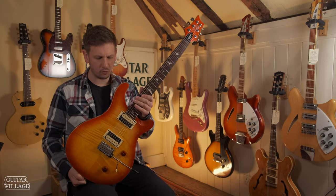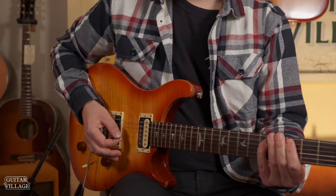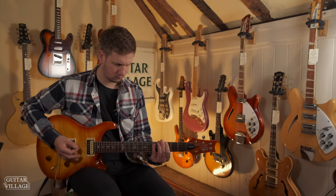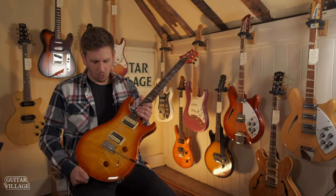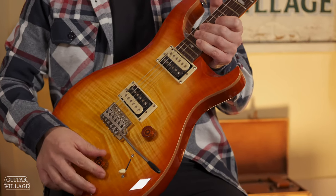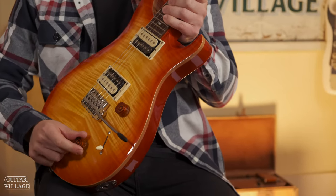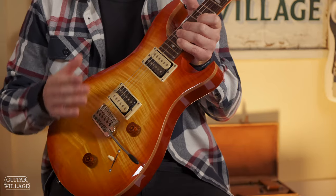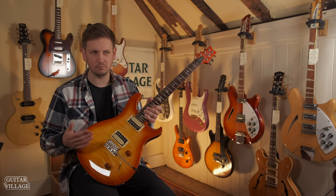It's PRS, so the build quality is going to be really high and very consistent — you could almost pick one up out of the box and know it's going to play great. What's cool with the switching on this is the tone control lifts up and down. When it's in the down position, you're all humbuckers, so it's kind of like a Les Paul setup. When it's in the up position, it splits both humbuckers into single coils — so the bridge position together, kind of like a Tele, and then the neck as a single coil as well, so more like a Strat sound.